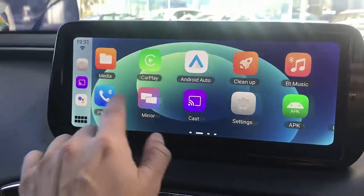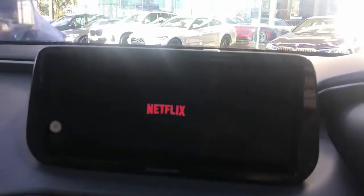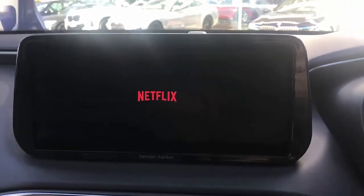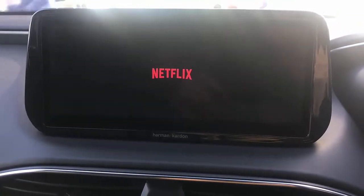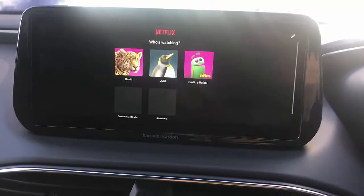You simply go to Netflix, like here. It comes with some applications pre-installed, but you can install more apps with the Google Play Store. It's very easy, just click and install. Netflix is now loading, connecting through the hotspot of my mobile phone.